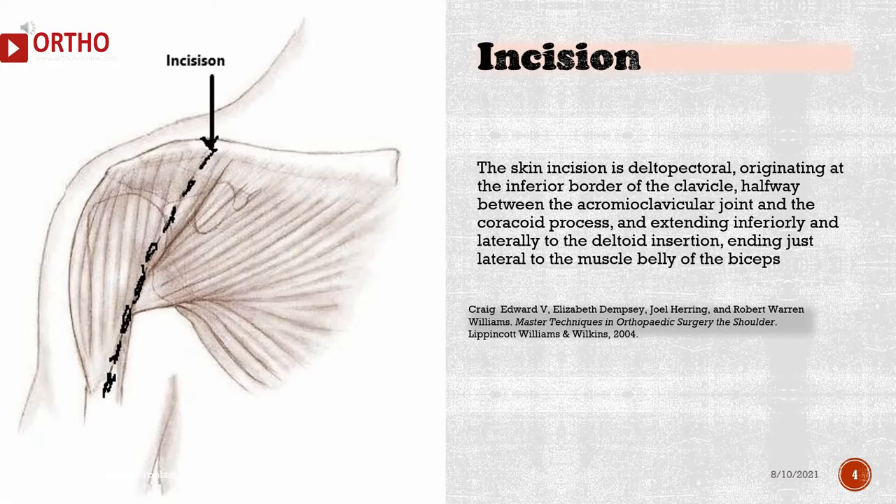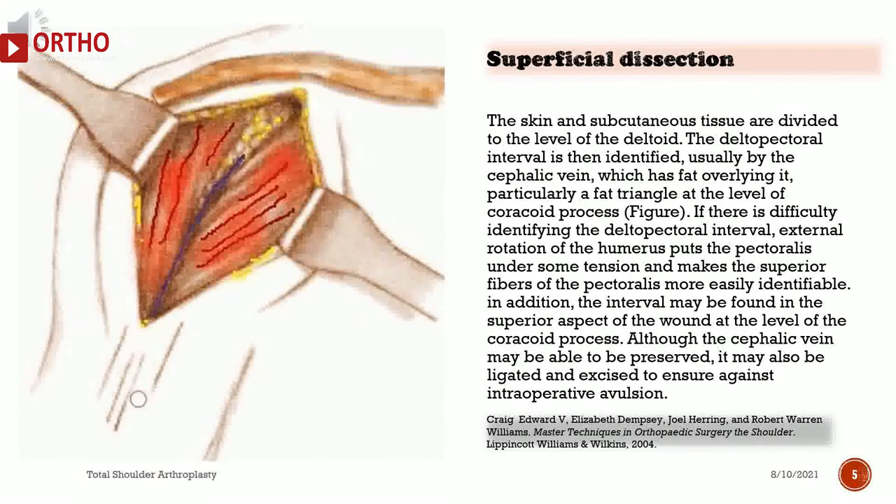The skin incision is deltopectoral, originating at the inferior border of the clavicle, halfway between the acromioclavicular joint and the coracoid process, and extending inferiorly and laterally to the deltoid insertion, ending just lateral to the muscle belly of the biceps. The skin and subcutaneous tissue are divided to the level of the deltoid. The deltopectoral interval is then identified, usually by the cephalic vein, which has fat overlying it — particularly a fat triangle at the level of the coracoid process. If there is difficulty identifying the interval, external rotation of the humerus puts the pectoralis under tension and makes the superior fibers more easily identifiable.